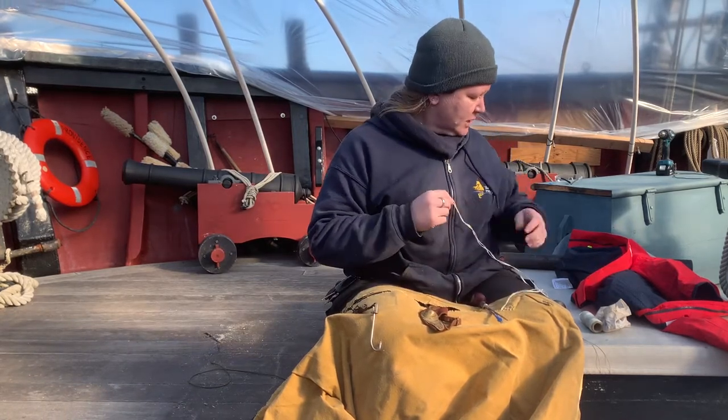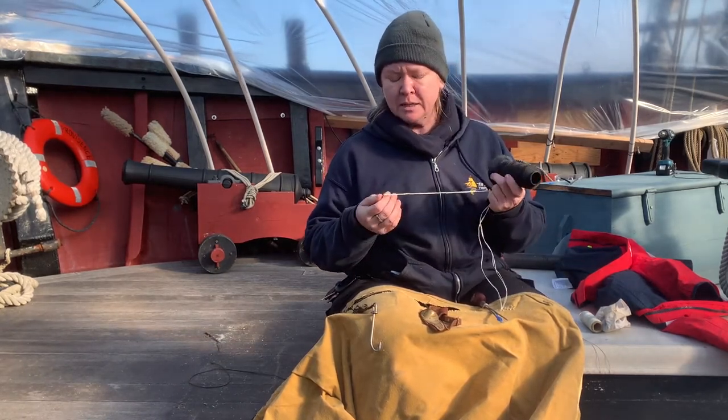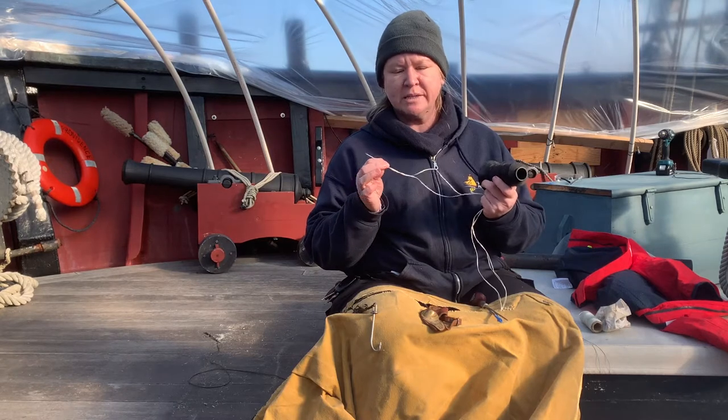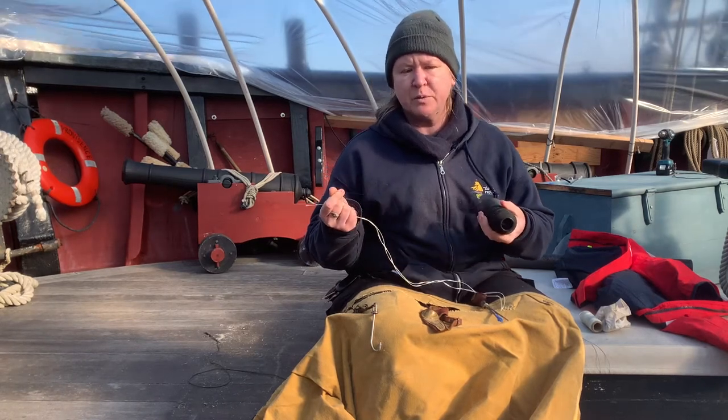Next we will talk about the thread that we use. There are different kinds of sail thread. We're going to be using some waxed nylon today, but you can also get cones of smaller thread which is better for modern sails and for whippings.